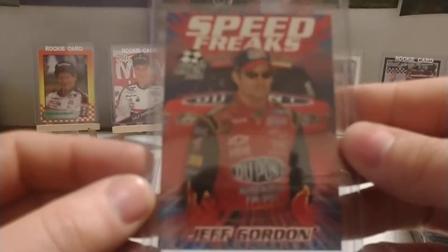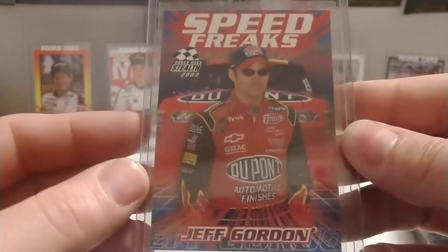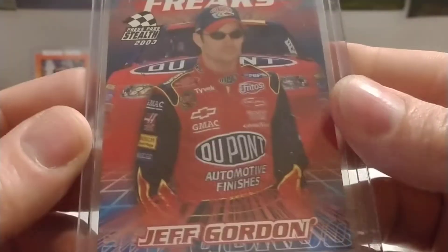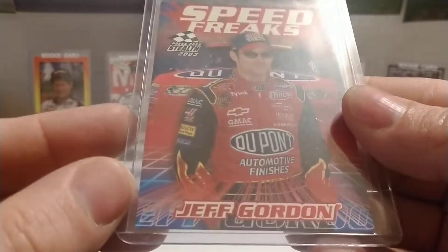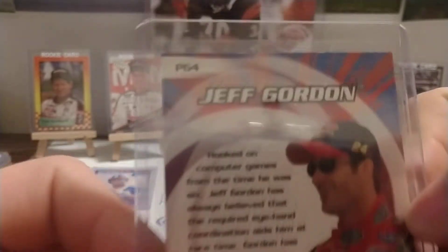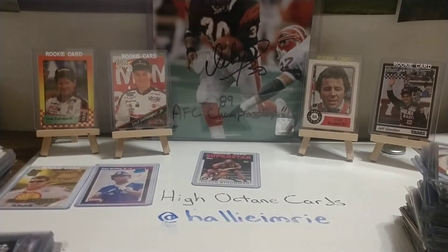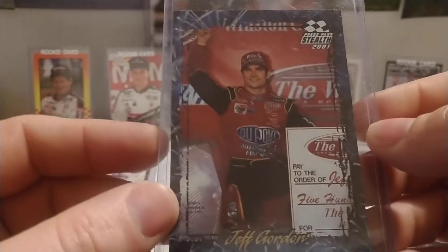Then we have a Speed Freaks from '02 Stealth, and that is the parallel version — as you can see, it's got red foil down here on the lettering. I think the silver foil was the base set. P64, so that is a parallel version. We have another '01 Stealth.